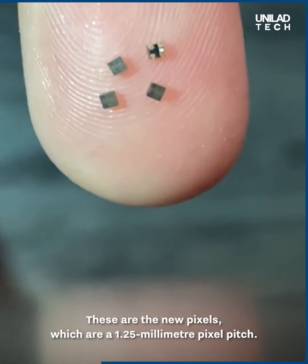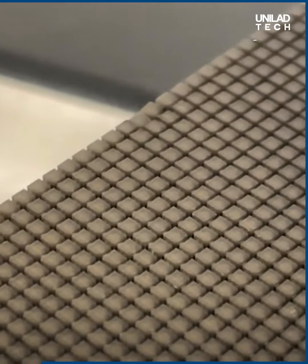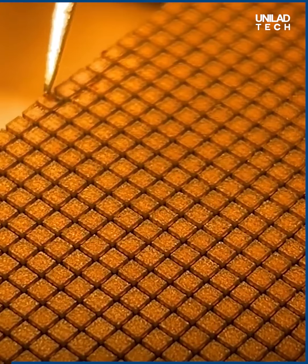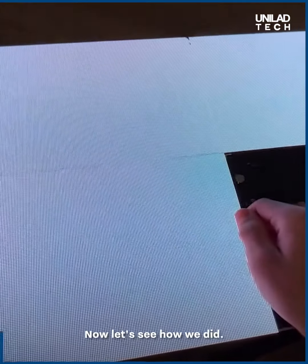These are the new pixels, which are a 1.25mm pixel pitch. Now it's time to put the new pixels on the screen. We go back to the heat lamp to adhere these new pixels. Once the solder melts, it makes it easy to adjust the pixels. Now let's see how we did.